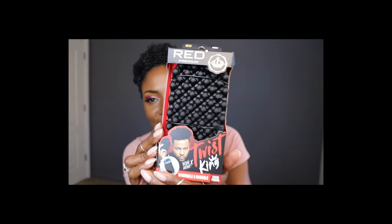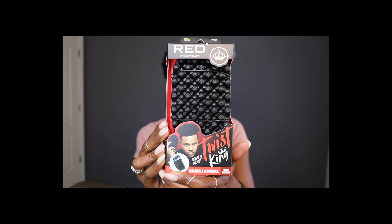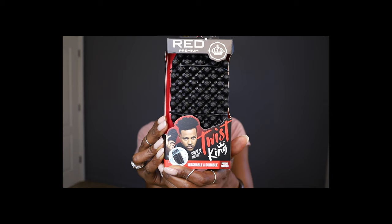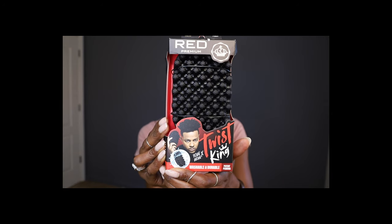I'm the sweetest MC, welcome to my channel. In today's video I'm going to try out this bad boy right here — the Bow Wow Twist King washable and durable hair sponge.